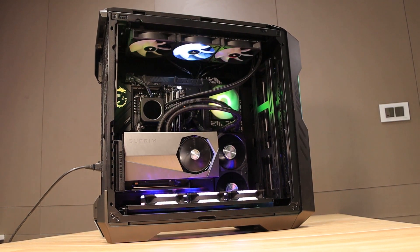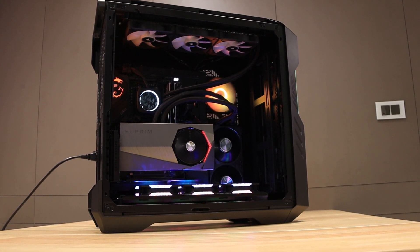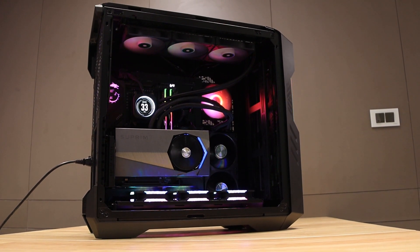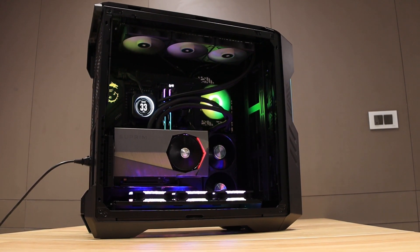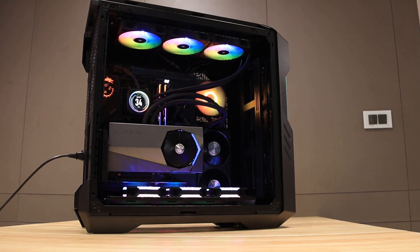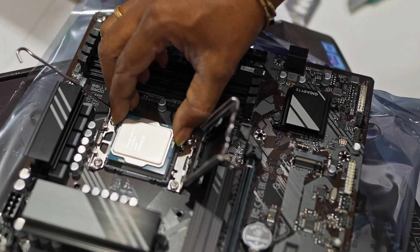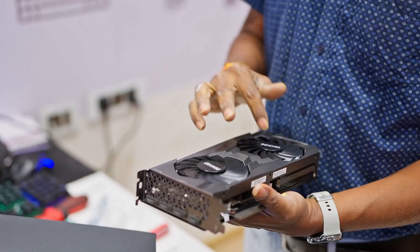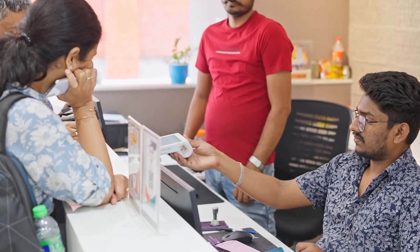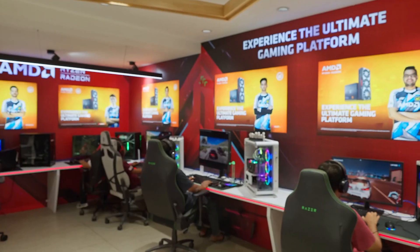So guys, this is a monstrous PC build, which was around 4.20 lakh. Thank you so much for watching this video. Bye-bye, and see you next time!